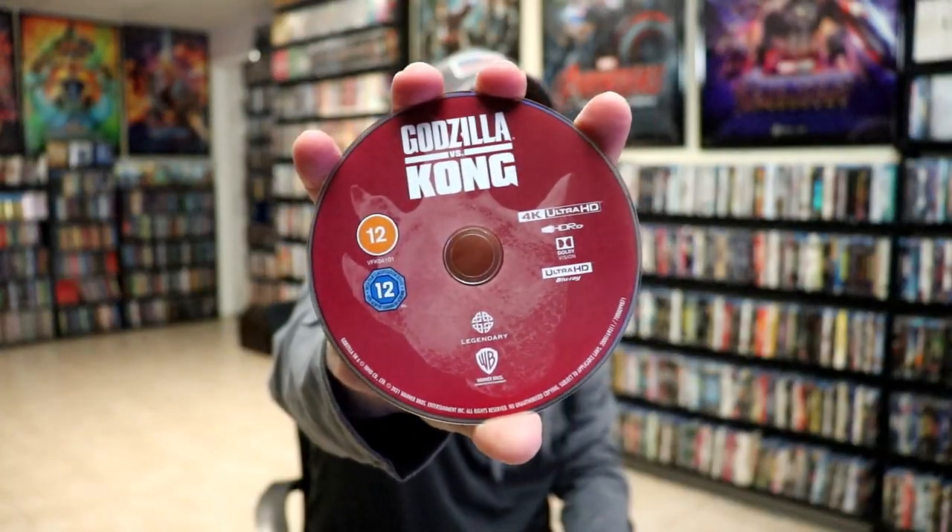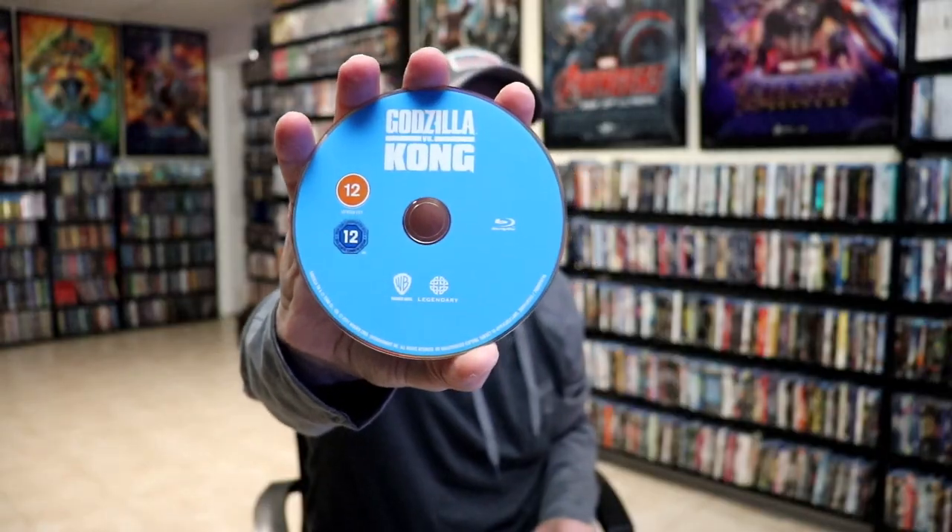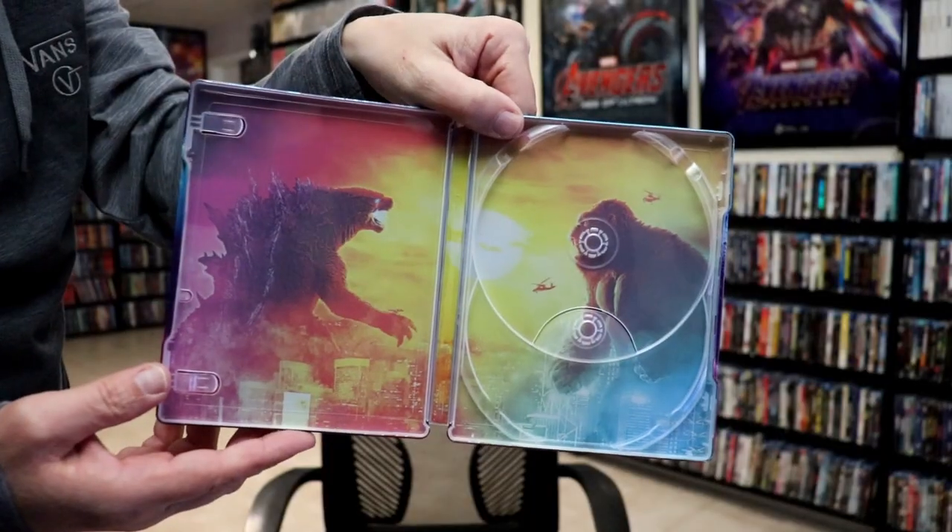On the inside, we do have our two discs. We have our 4K disc here with a little bit of disc art. And we have our Blu-ray disc with no disc art. But we do have some inside artwork, which looks really, really great.